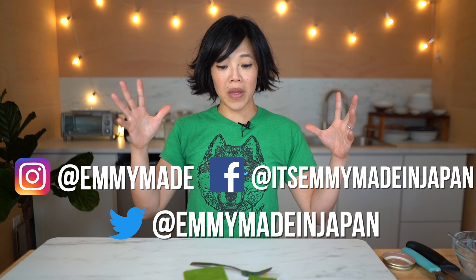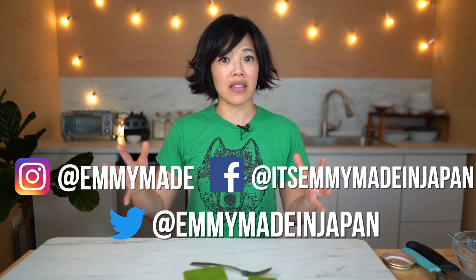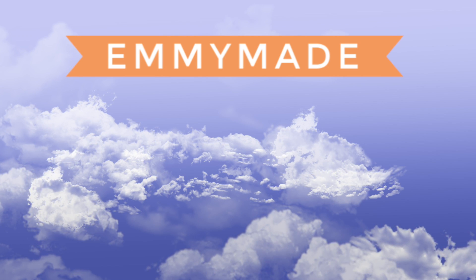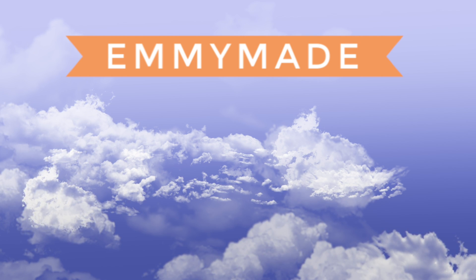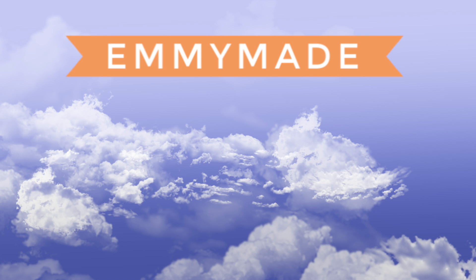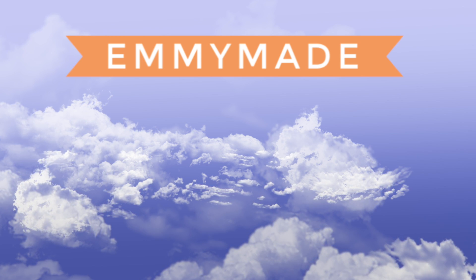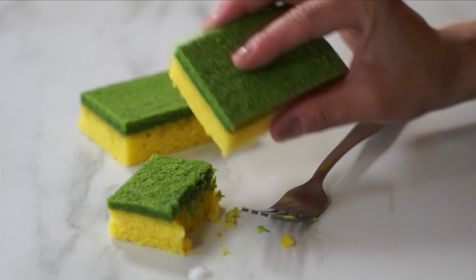Please share this video with your friends, follow me on social media, and let me know what videos you'd like to see in the future. I'll see you in the next one. Toodle-oo, take care, bye! I'm gonna wash the dishes with my sponge — bye, thank you!